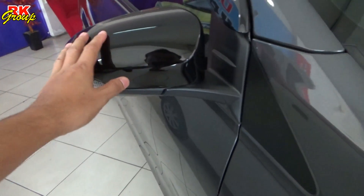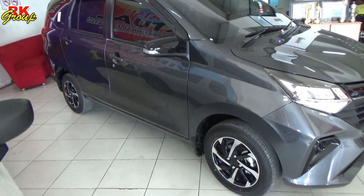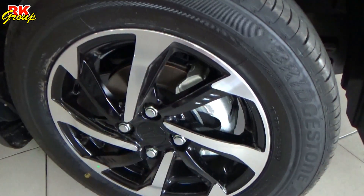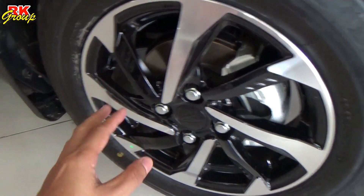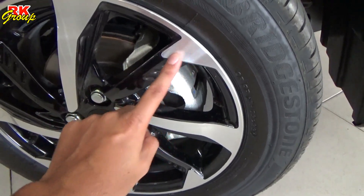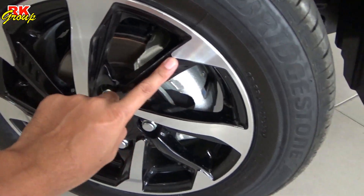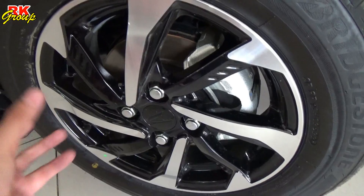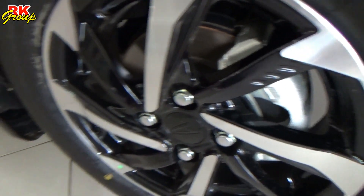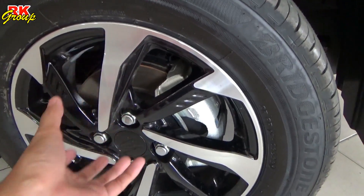Looking at the side, the next change is the Velg — the wheels. The Velg design is similar to the Calya model, but there are some different details. In the middle of the design, there is chrome. The chrome accents appear in multiple points, so the overall design has changed a little. The rim size is still 14 inches, the same as the previous model, but the design itself is different.